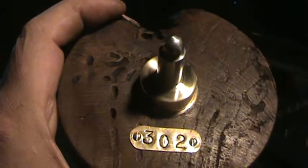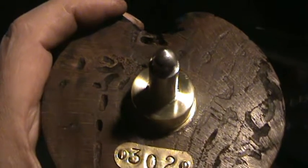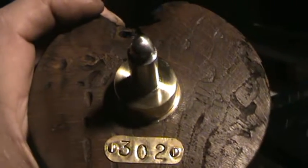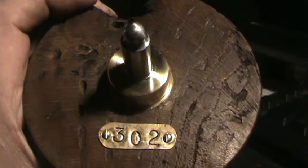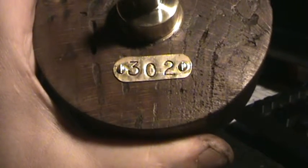I might have gone over this before, but you need to be 302'd. I was pretty sure I knew what it meant by the context, but I looked it up, and 302 is code for when somebody's just batshit insane and they get sent to a mental institution. So I kind of took it and ran with it, and now my page on Etsy is Project 302.